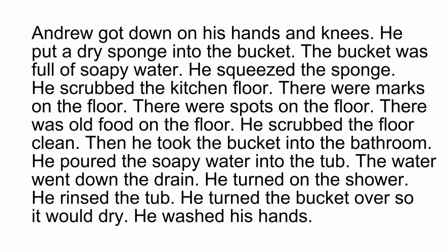There were marks on the floor. There were spots on the floor. There was old food on the floor. He scrubbed the floor clean.